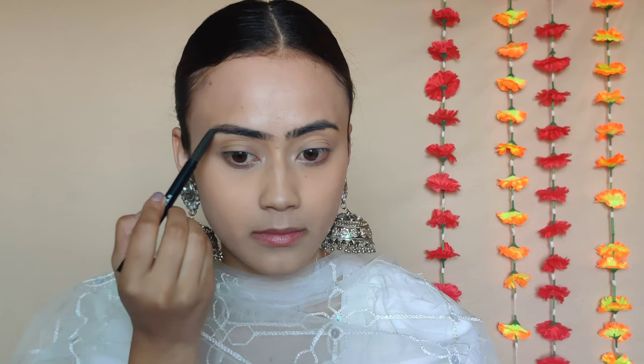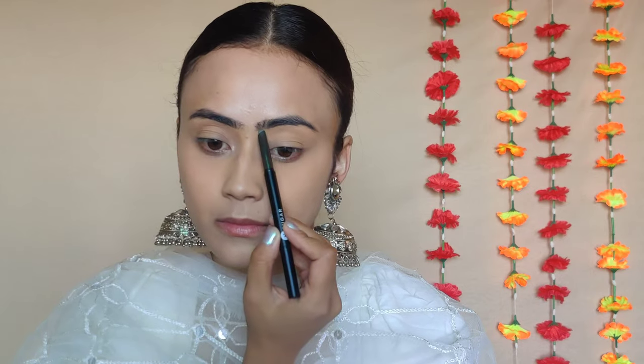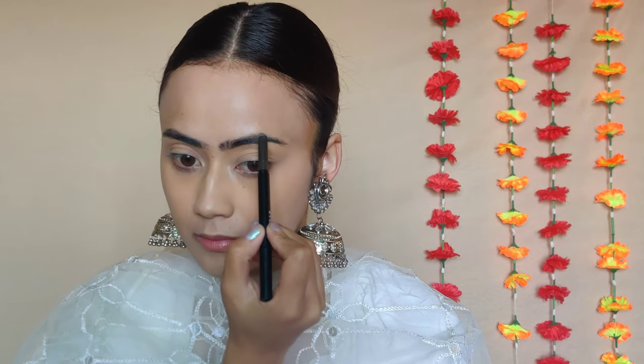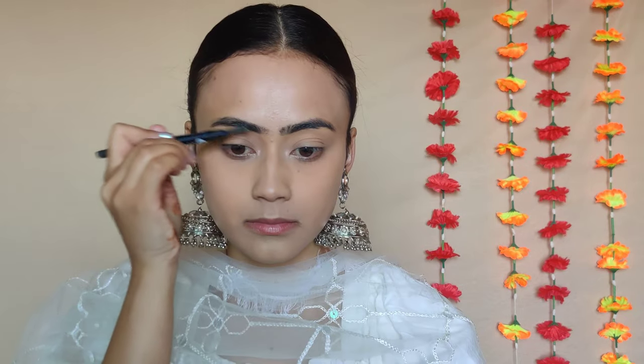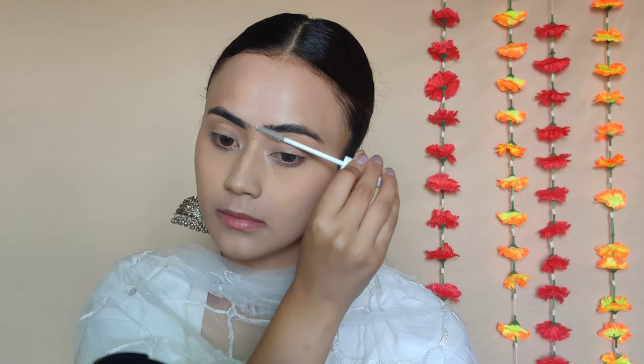For my brows, I don't have to do a lot. I'm taking my Sugar Arch Rival brow pencil in the shade Top Tom, which is a grayish-brown kind of shade. I'll use both the spoolie and the pencil to fill in the gaps and the ends, and then I'll use an eyebrow and lash mascara to set everything in place.